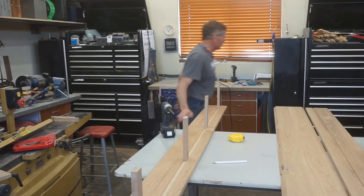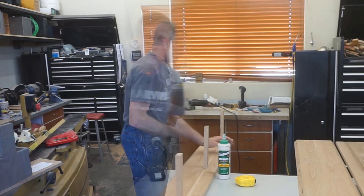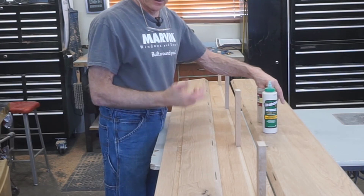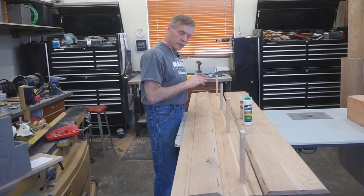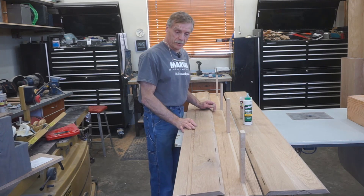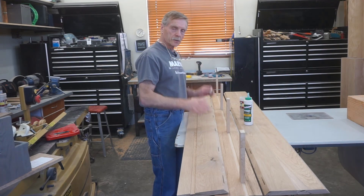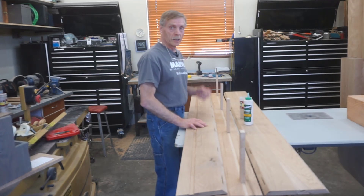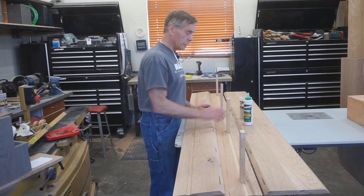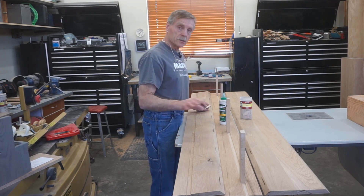Secret number four — which really isn't so much a secret as a preference — is Titebond III wood glue. The bigger part of secret number four than the glue itself is the process, application, and sequence. This is going to be hard to video because I've got to get everything all glued up and clamped before the glue sets. A fresh bottle of Titebond is a little bit runnier, which makes it nice for getting all this stuff glued together. The shop is pretty cool — I've got the furnace shut off so I don't have warm air blowing down on this glue and causing it to skin over. I'm not using any glue-bottle accessories; just the glue and application method to get good, consistent results.